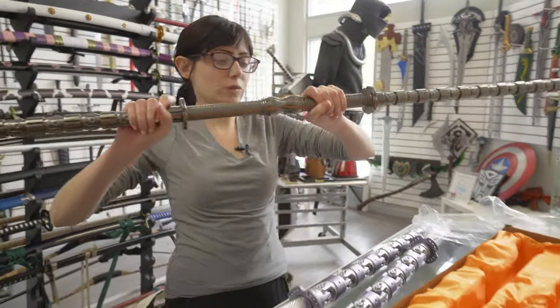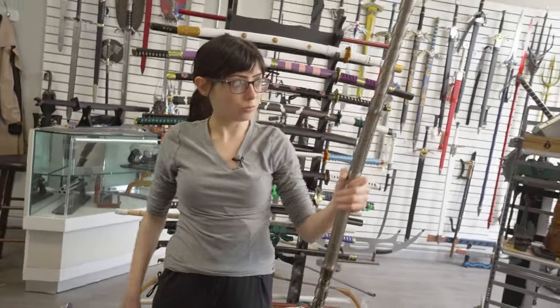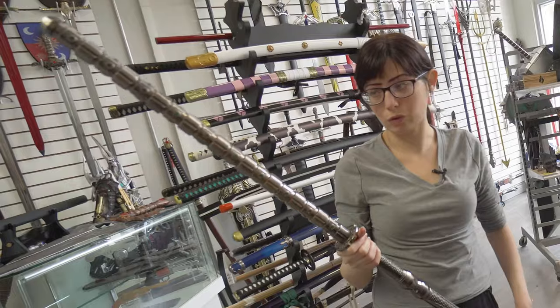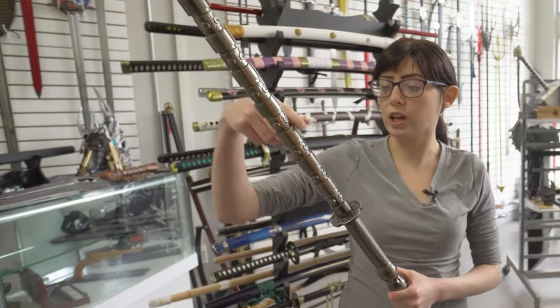Yeah, it's all leveled — make sure it's good. There you go, and it's full size. If you really want it to light up you can do something with it, but maybe you can wrap some kind of fairy lights around the components.